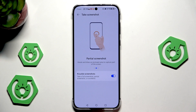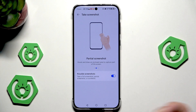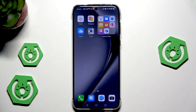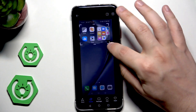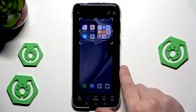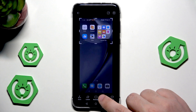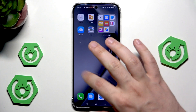The second option is the partial screenshot. We need to knock with our knuckle and draw to select the part we want to screenshot. Let's say I only want the upper side of my screen. Let me knuckle and perform that move — now we can select manually the part of the screen we want to save. Below, we can also change the shape: currently it's on custom, but we can change to rectangle, oval, or heart. I'll select rectangle to save it — it has been successfully saved.